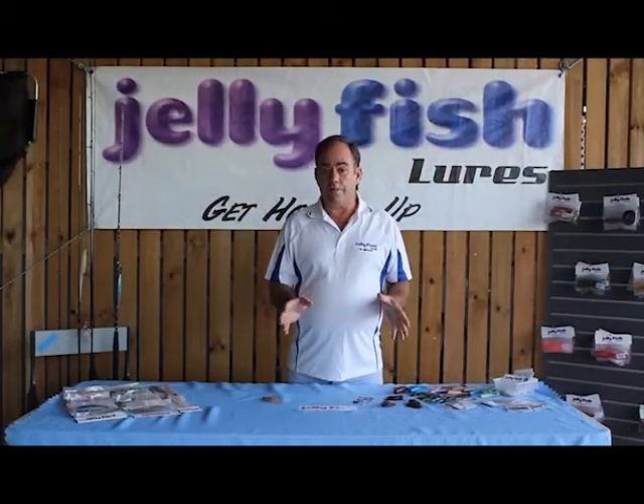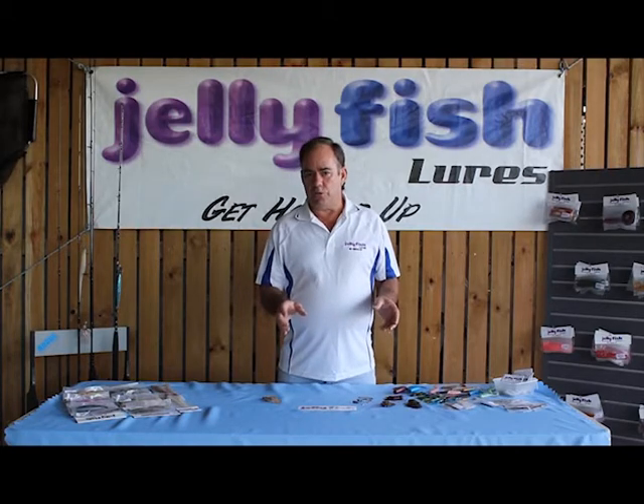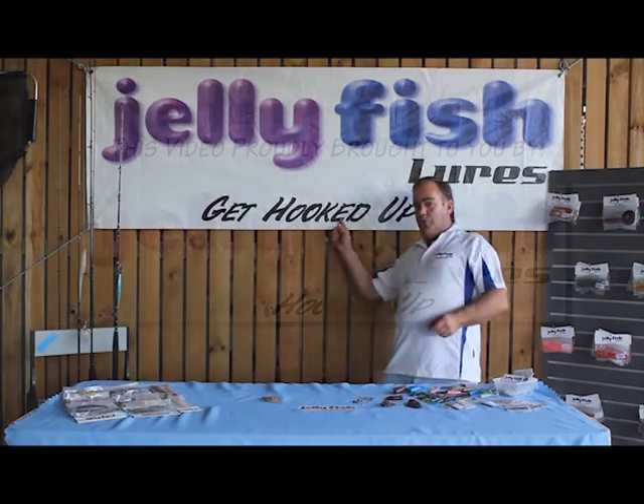All these Australian-made quality products and more are found at our website at jellyfish lures.com. Don't forget — get hooked up!